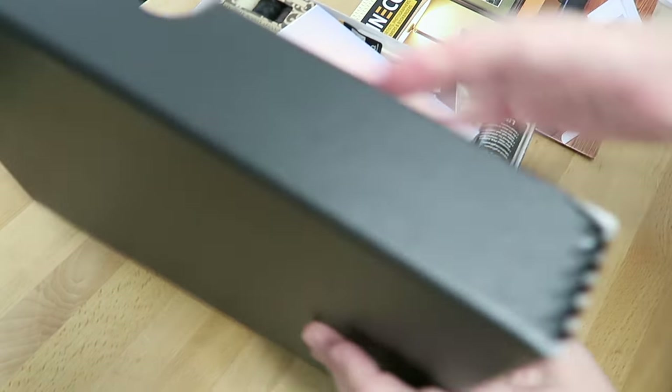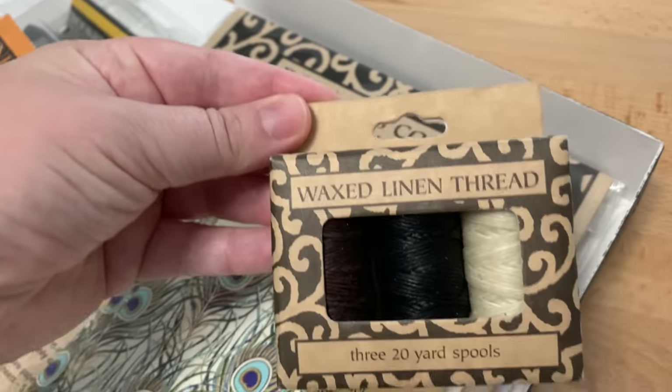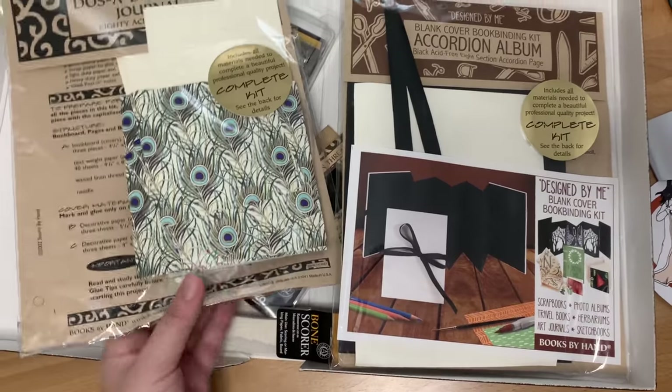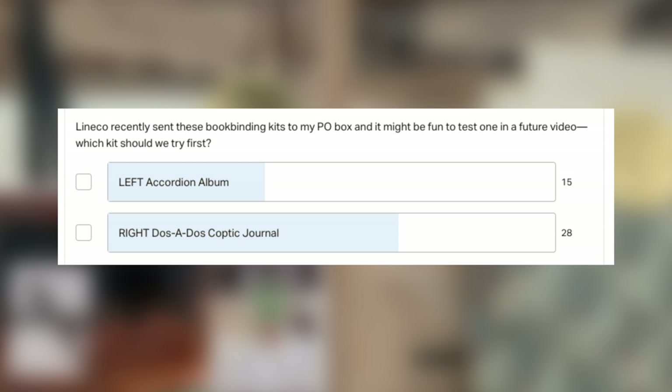Lineco recently sent me a nice package to my P.O. Box — thank you, by the way. It was full of bookbinding supplies, which I will definitely put to good use, including a couple of bookbinding kits. I thought it would be fun to test one of these out, so I put a poll up and asked you guys which one I should do, and the majority of you picked the Do-Si-Do Coptic Journal kit. So let's test it out.